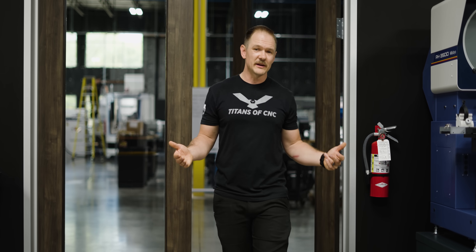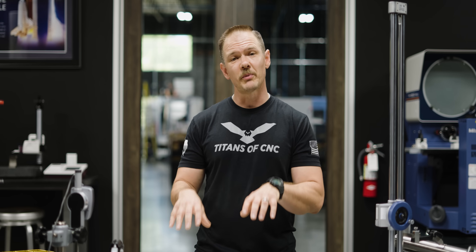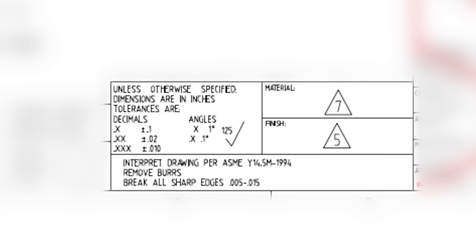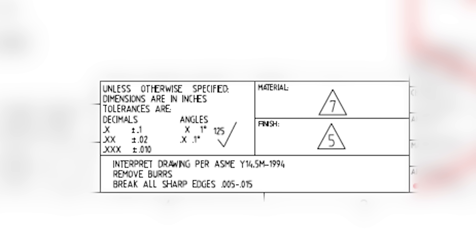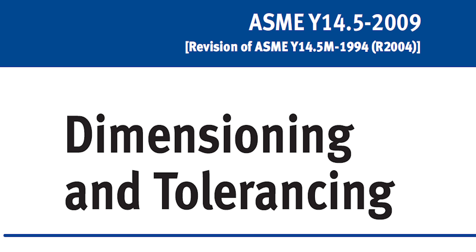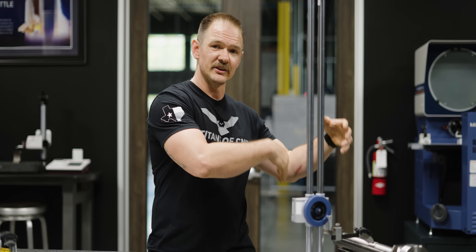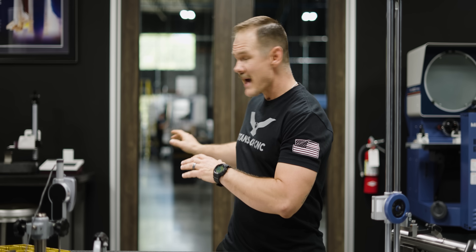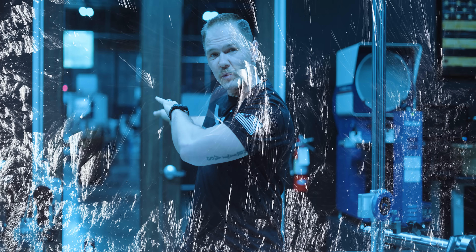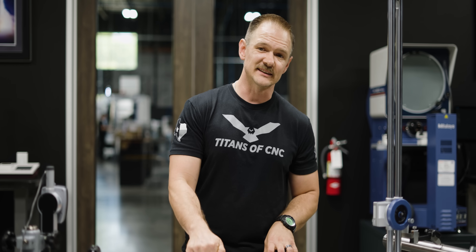Why should we as manufacturers care about any of this? Our job as machinists or inspectors is to make sure that parts meet print. A lot of your prints are going to refer to ASME Y14.5 — there are a couple different versions: 1994, 2009, and 2018. All of those standards, along with their ISO companion standards, require parts to be inspected at 68 degrees Fahrenheit. That means it doesn't matter if it's 92 degrees or 40 degrees out there — when your part gets inspected, it has to meet spec. Tolerance, GD&T — all of that has to hold in a controlled environment at 68 degrees.